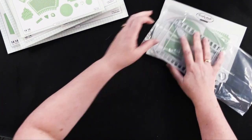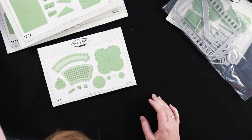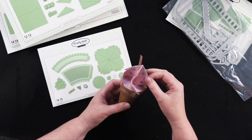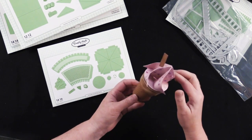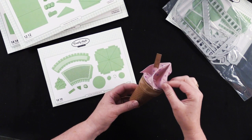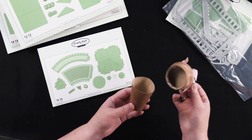Next we've got the ice cream cone die set for a little gift box. Look at this — it's so cute, this little swirly top ice cream cone. Pull that right off and it's a cute little gift box. Isn't that adorable?